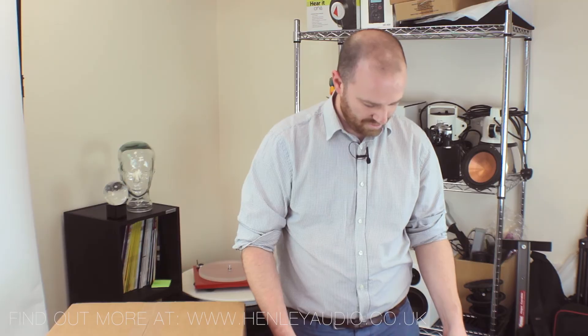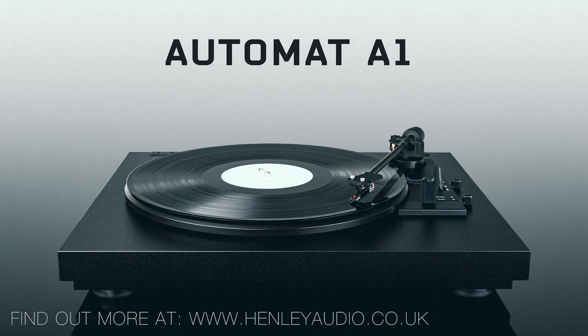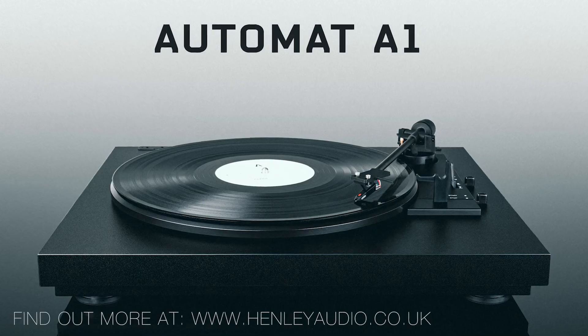Hi, I'm Simon from Henley Audio and welcome to our Closer Look series. Today we're going to be looking at the A1 from Project Audio Systems. The A1 is part of Project's new AutoMAT series, introduced for the first time during 2022.